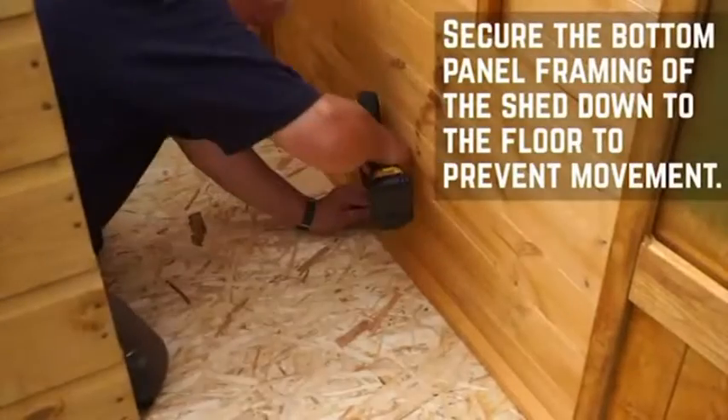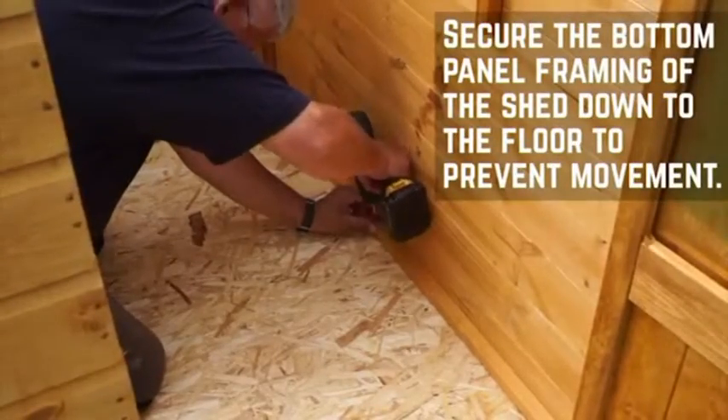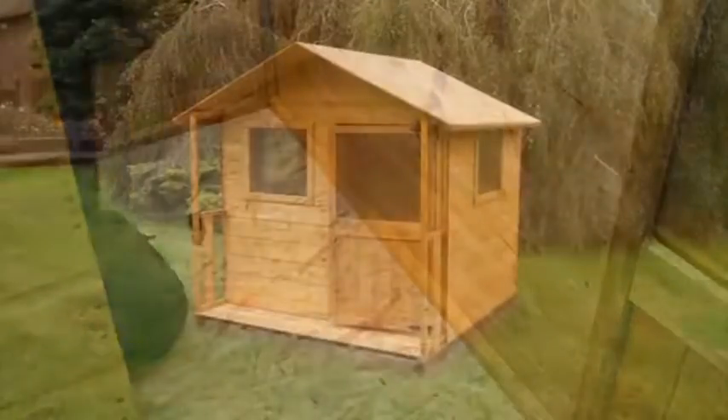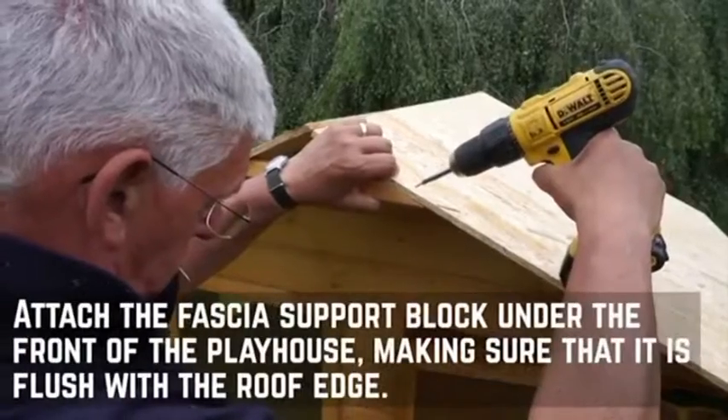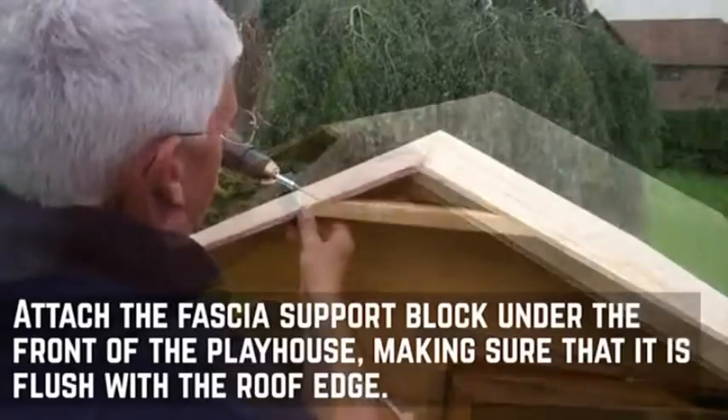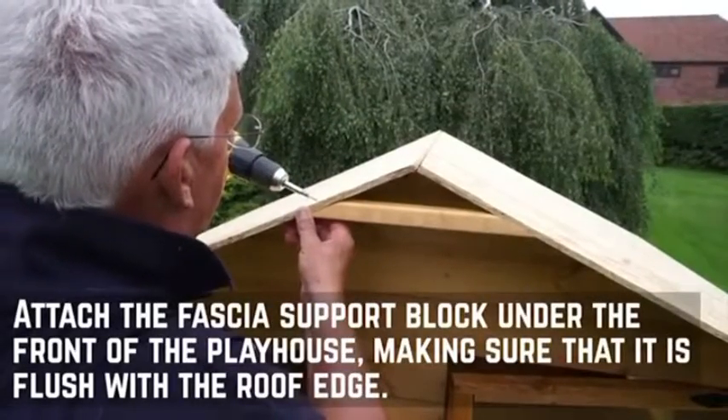Now that the playhouse is constructed, fix the building down to the floor through the interior framing with 50mm screws at equal intervals. Attach the fascia support block to the front of the playhouse using 30mm screws, making sure that it is flush with the outside edge of the roof sheets.